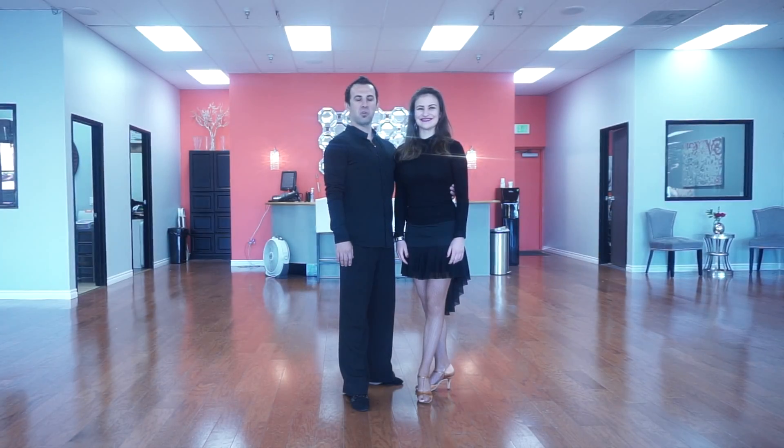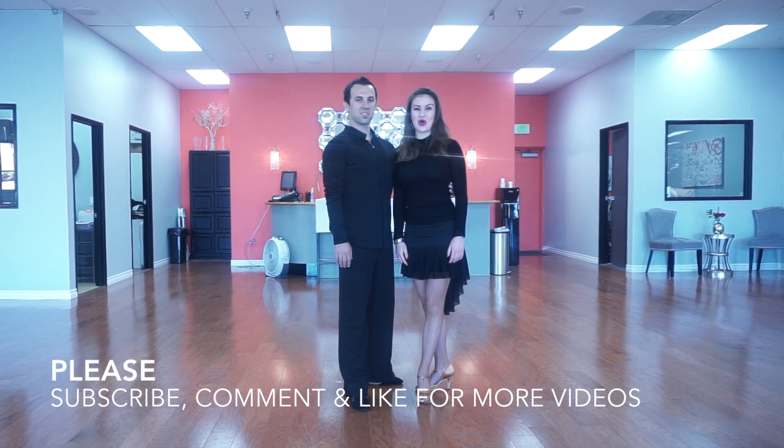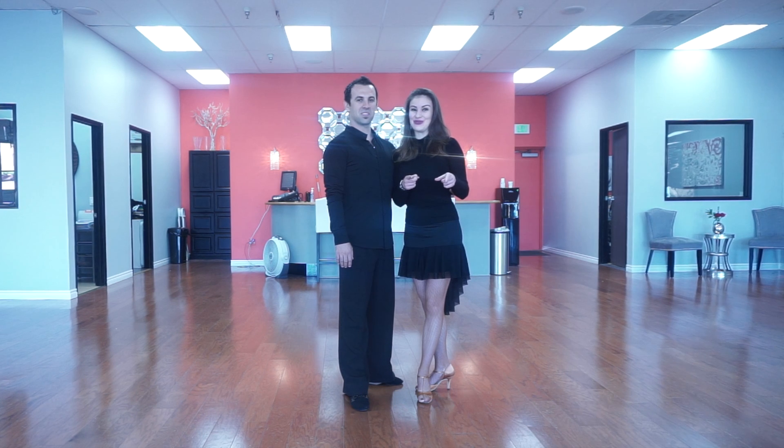Hi everyone, welcome to our channel. My name is Krasi and this is my dance partner Veronica. On our channel we are going to learn all the dances from the very basic to the very advanced level. Please subscribe and support our channel. If you have any questions please comment below. Don't forget to click like. Thank you so much.